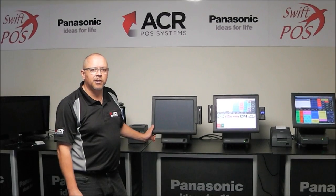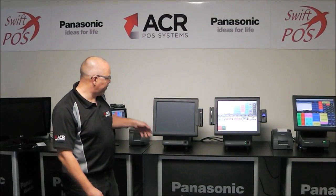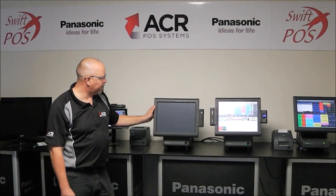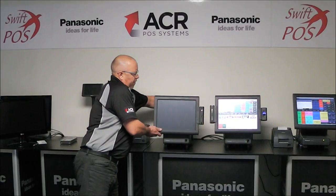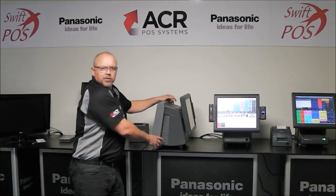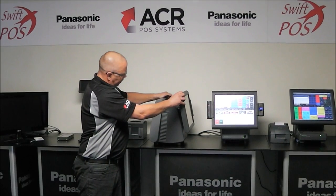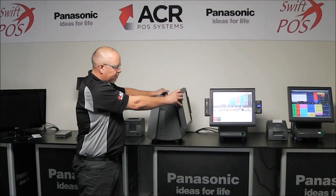Today I'm going to introduce you to the Panasonic JS950 Touchstream Pulse Terminal. The terminal we have here is extremely robust in nature, built for hospitality. You can see we've got plenty of air vents to keep it cool. We have rugged construction, and that's always been very important for us in the Pulse Terminal ACR systems.